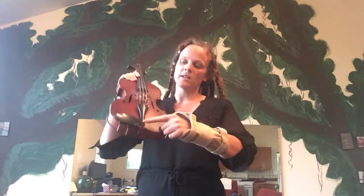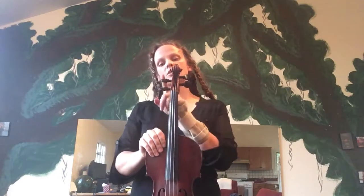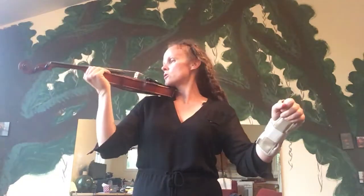'Button here, tailpiece there, bridge and fingerboard right here. Pegs help hold my strings in tune, the peg box holds my pegs so firm. Mr. Scroll is just the best, looking down on all the rest. Here's my bow and now I show you — play position, one, two, three.'